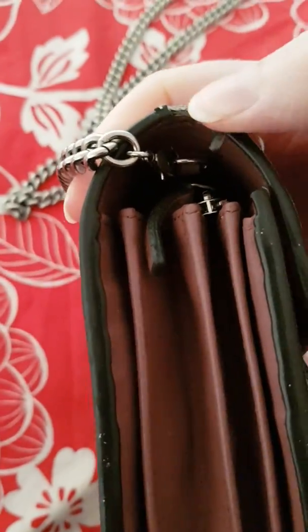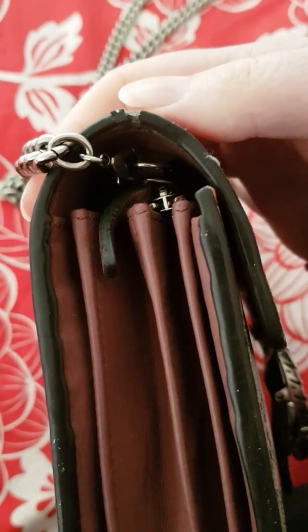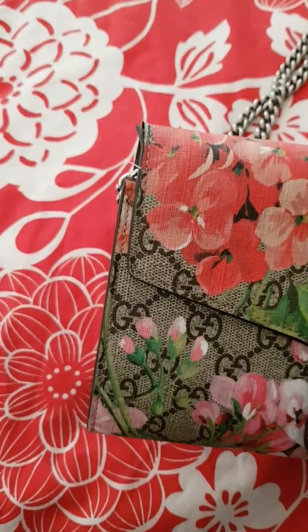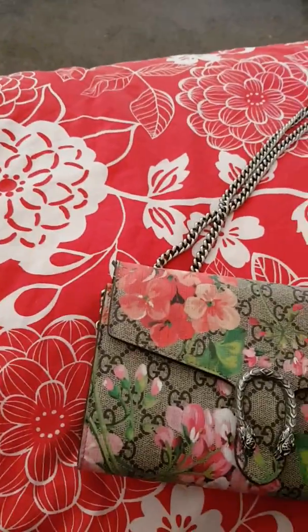There's cracking starting on both sides from the chain wear, and on the other side this part is starting to come loose as well. I don't want to glue it down or anything — I just want to leave it as is. There's also that tiny bit of stitching popping out, but I think that was from manufacture; I believe it's always been there.